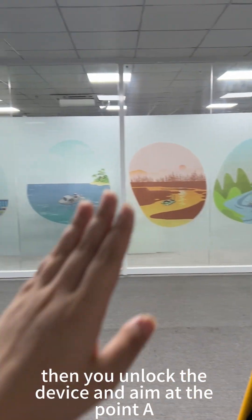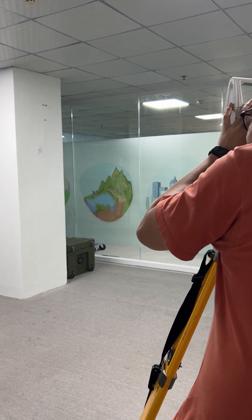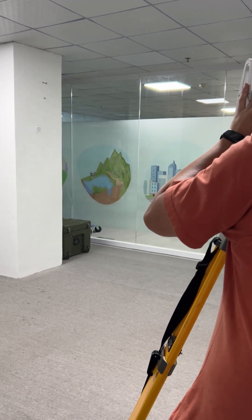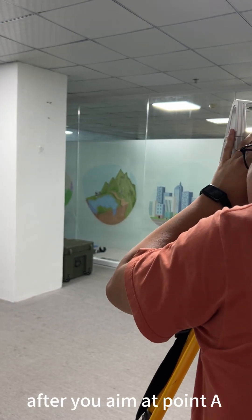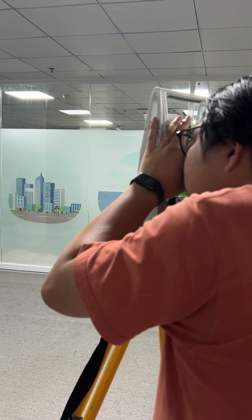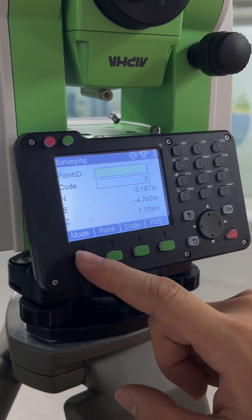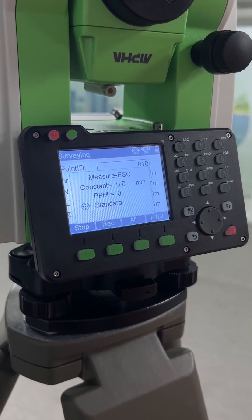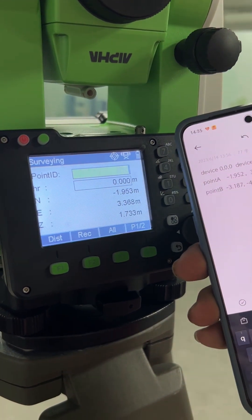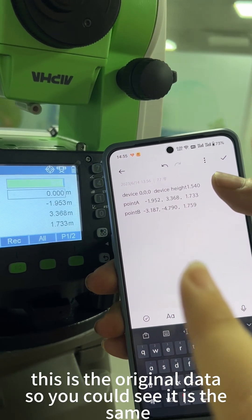Then unlock the device and aim at point A. Aim and make sure the device is in pan-left observation, then aim at the target and lock the device. Measure the point, and you will get the distance from the device to point 0.8. This is the original known data — you can see that the measured value is the same.